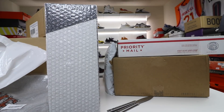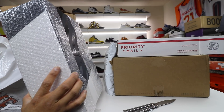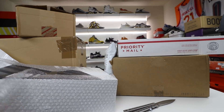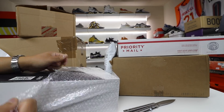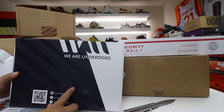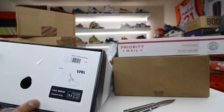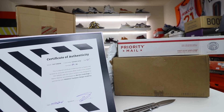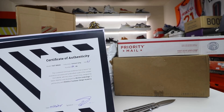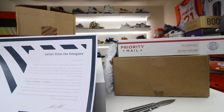This box might look familiar — it's similar to what I unboxed the other week. We Are Underdogs actually reached out to me after they saw my first video. The box says We Are Underdogs with their website and information. It's a size 9.5 and is called a Fast Break. Comes with a certificate, number 84 of 99, a signature, and a little bit of information about the design.